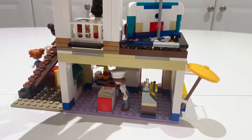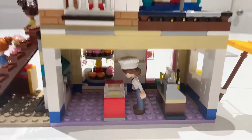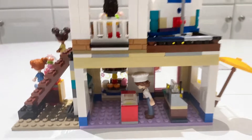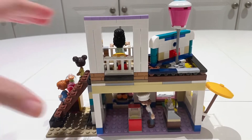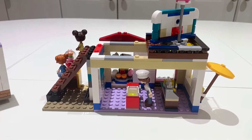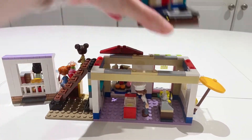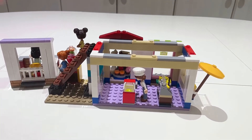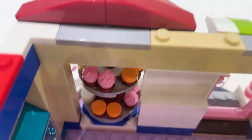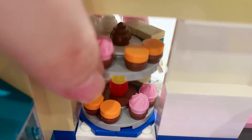The second floor doesn't have anything too exciting to show — everything is on the first floor. Because this is a modular set, I can easily take things apart to better show you the inside. I can take apart the upper levels just like so, and this really opens up and allows you to see the interior. Over here is what I was mentioning about the turntable — now that it's opened up you can see I can easily turn this.